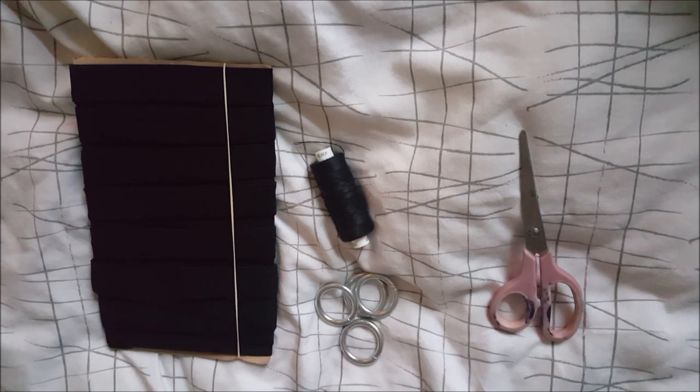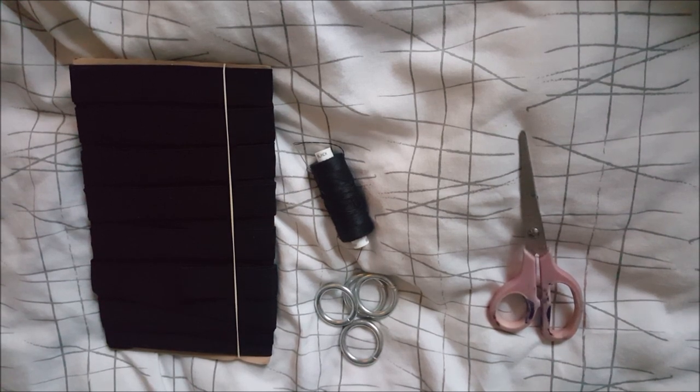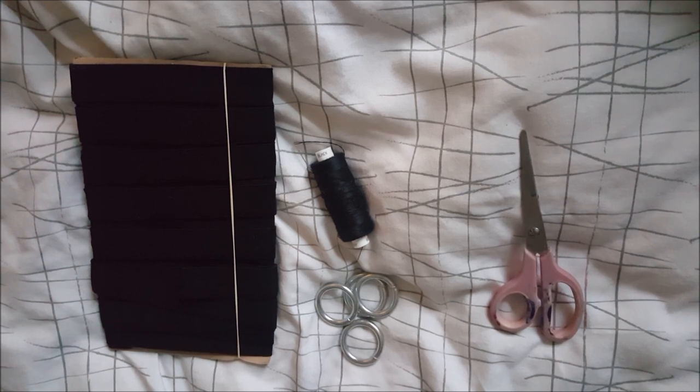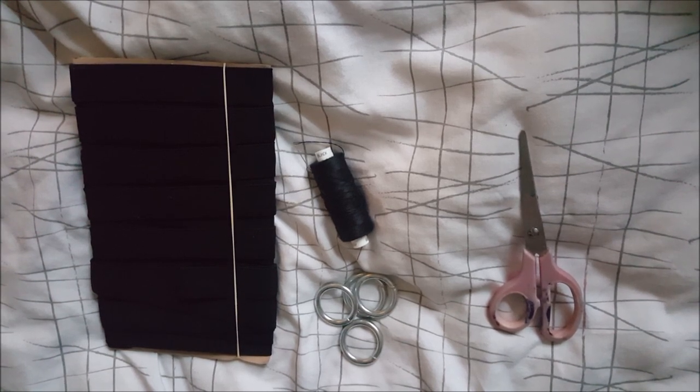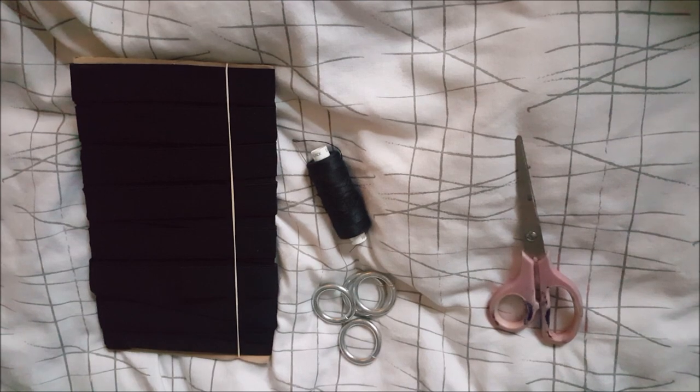First off, you might want to be somewhere warm because you're going to need to be in your bra, or naked if you don't want to wear a bra with this harness. For the purpose of today's video — and to not be age-restricted — I'm going to be wearing a tank top to show you guys how to measure this on your body.